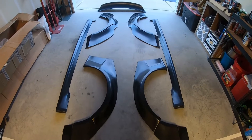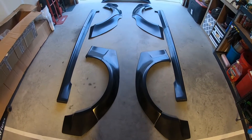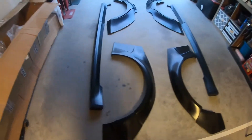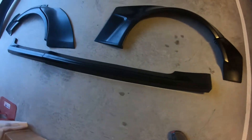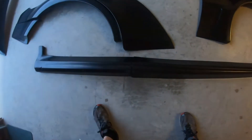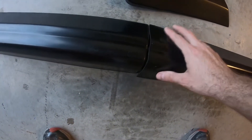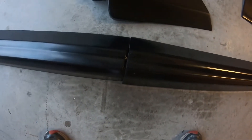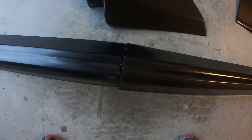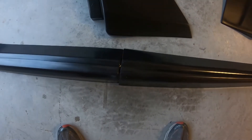Here's everything laid out — all the pieces are here and they are all in really good shape. No cracks, no breaks, no chips in the corners — nothing. The side skirts were in fact two-piece. There is a very ugly split right there in the middle that is definitely going to get plastic welded together and sanded smooth to be one piece, because I can't live with that.